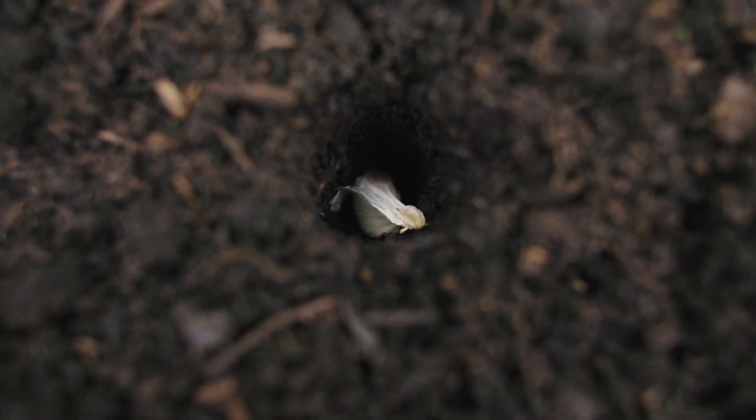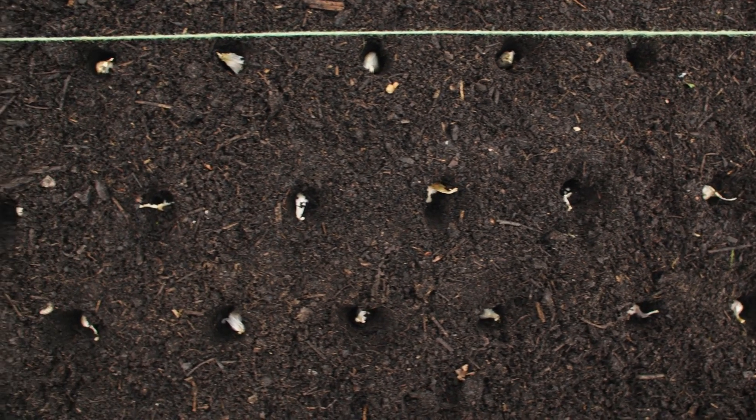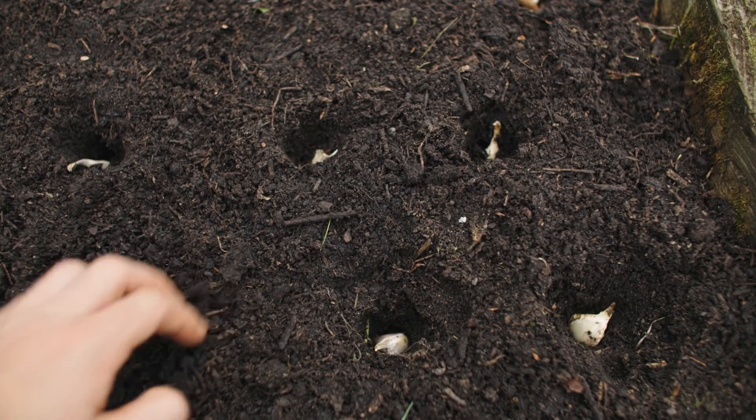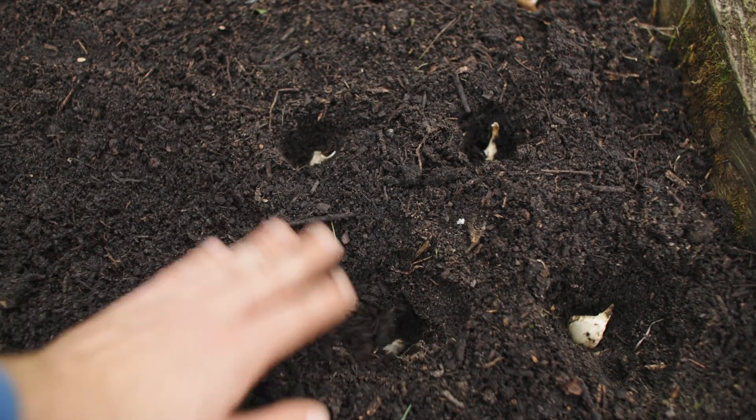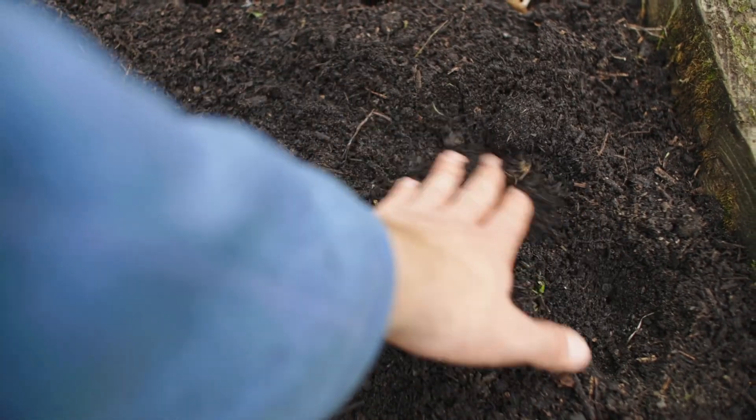The bed behind me is now planted. Garlic is one of those magical crops that you simply forget about for most of eight months and then suddenly you've got a harvest. There might be a little weeding to do, but that's easily tackled with a hand hoe or an oscillating hoe.